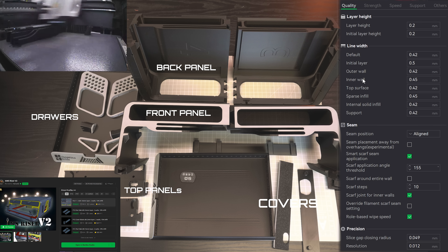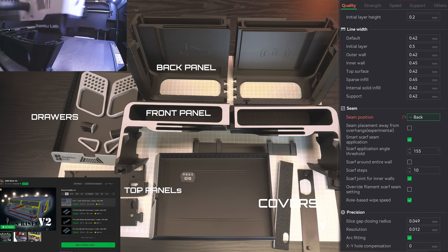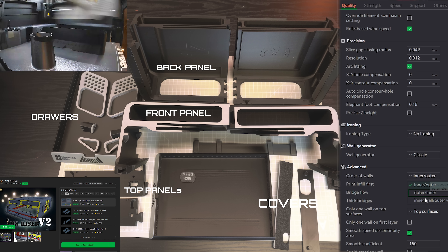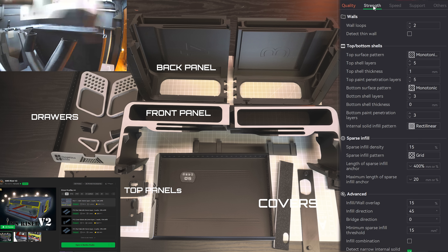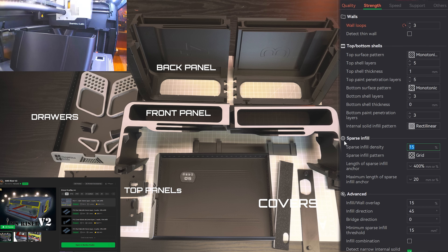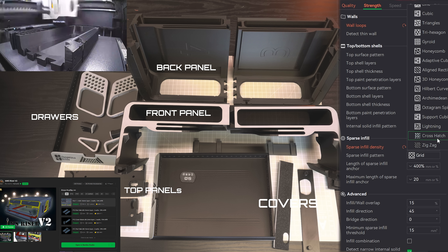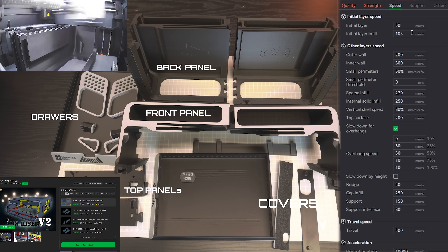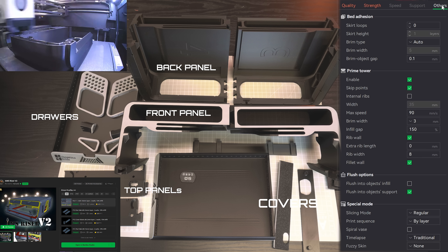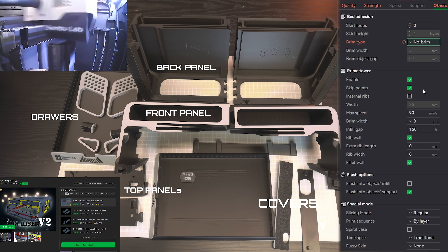At number 4 we have the AMS Riser V2 remixed by MACY04 — probably one of the most downloaded risers on makerworld.com with a whopping 36,000 downloads. Printing settings are on screen as usual. These will be printed in more than 10 plates; the pieces are pretty big and on the print profile on makerworld.com there are many options for P1S and X1C. It's extremely customizable, so a rough estimate: it will take over 60 hours to print all the parts and roughly 2kg of filament.